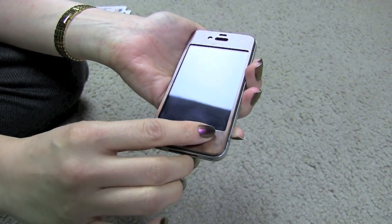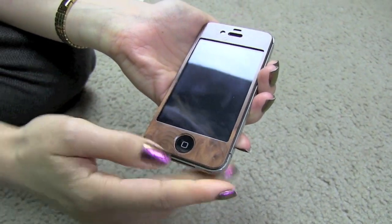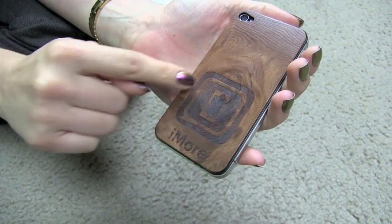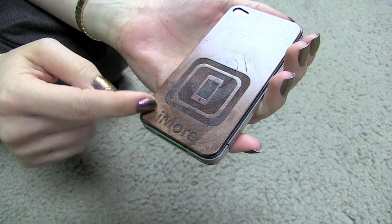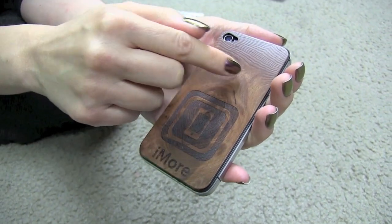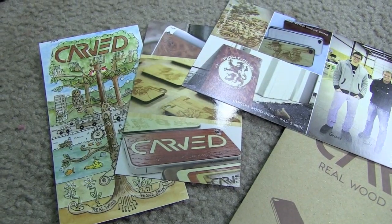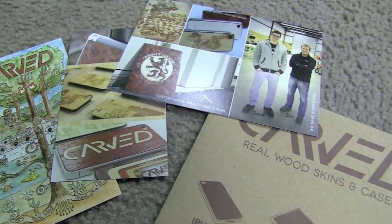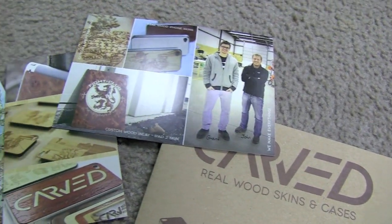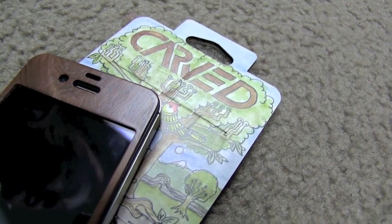It has a beautiful feel to it — there's something nice and soft and warm feeling about wood. It's laser engraved, and you can change the design to anything you might want. We chose the iMore logo, but you could get the Apple logo, or even ask if they could etch a picture you wanted on top of it. Carved also has skins for the iPad, and they have different colors of wood available. You can ask for a custom order so they can engrave whatever you're looking for.